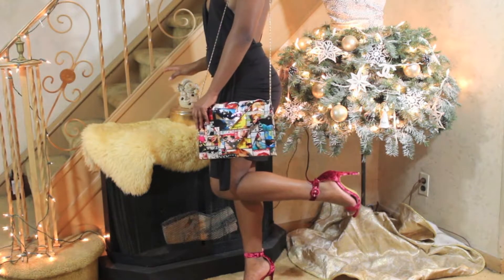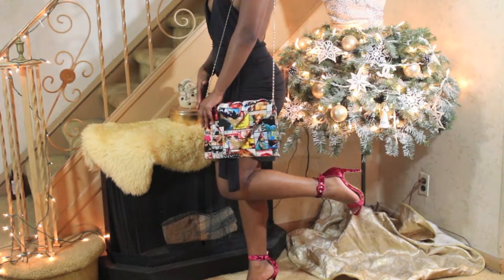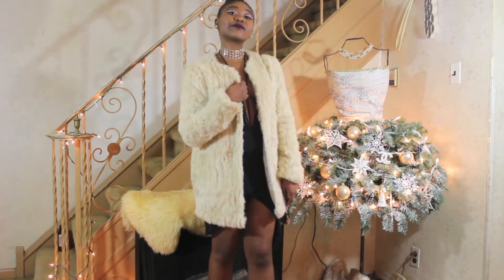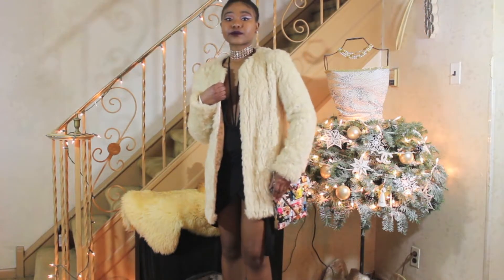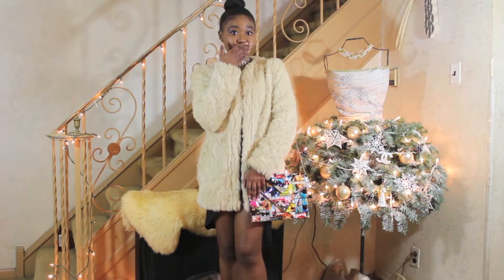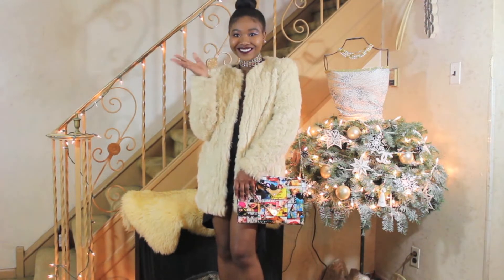The shoes are also from my collective haul — they are from Ego Official. If you guys haven't seen that video, please watch it; it will be linked in the description bar. But until next time, I hope you guys all enjoyed this video and have a safe and happy New Year's. Bye!